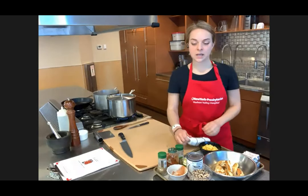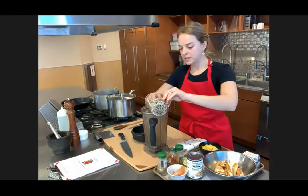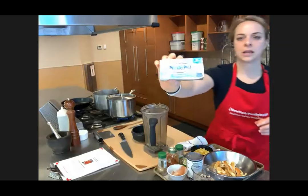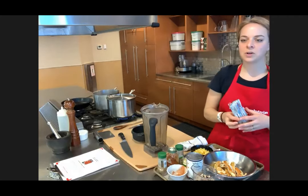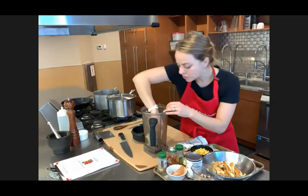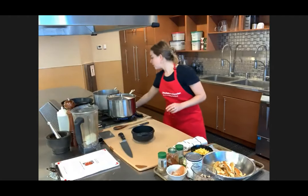Then we'll take out some of that broth and blend it with about one cup of the beans. I have some light cream cheese — any kind will do. We're going to put this in the blender with one cup of beans and a bit of the broth from the pot. Then it goes back into the pot. If you don't have a blender that can handle heat, you may want to add the broth before it gets hot. This is going to make a really nice creamy base.